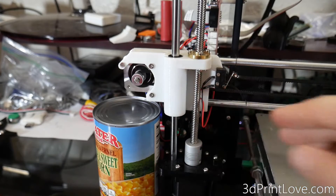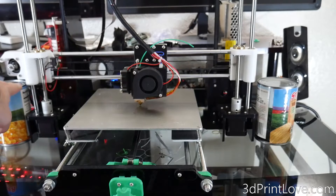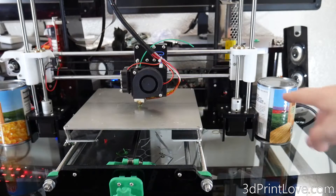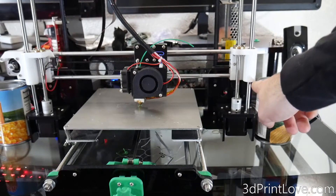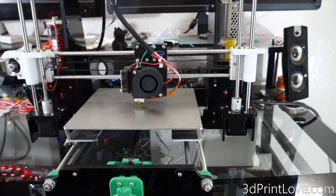You'll definitely want to make sure you do this. Otherwise your prints will be lopsided — when it's printing on the left side of the bed it might be up higher than on the right side of the bed. It's really easy to do, and normally you really just have to do it once unless something happens with your 3D printer. Once you're done, just go ahead and remove the cans and we will move on to leveling the bed.